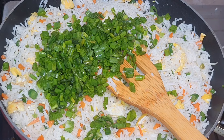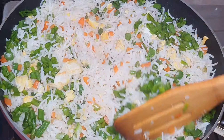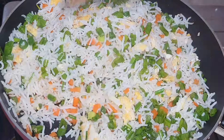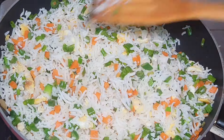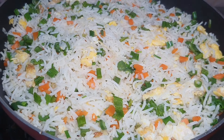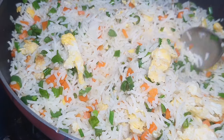We will cook the spring onion and the green part. We will add cabbage with soy sauce and cook until the rice is brown. Then we mix in the spring onion. If you are using chicken, we cook the chicken with the rice.